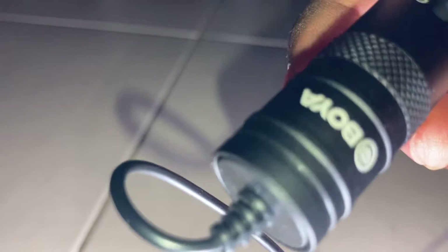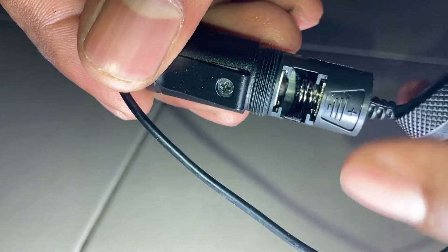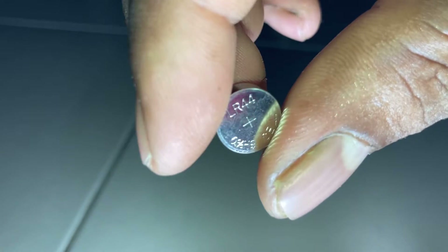The battery used is an LR44 battery. This mic is a condenser mic. The body is not aluminum — it is plastic, and it is a little bit open so the battery can be inserted inside. You can switch to camera mode when you work on battery power.